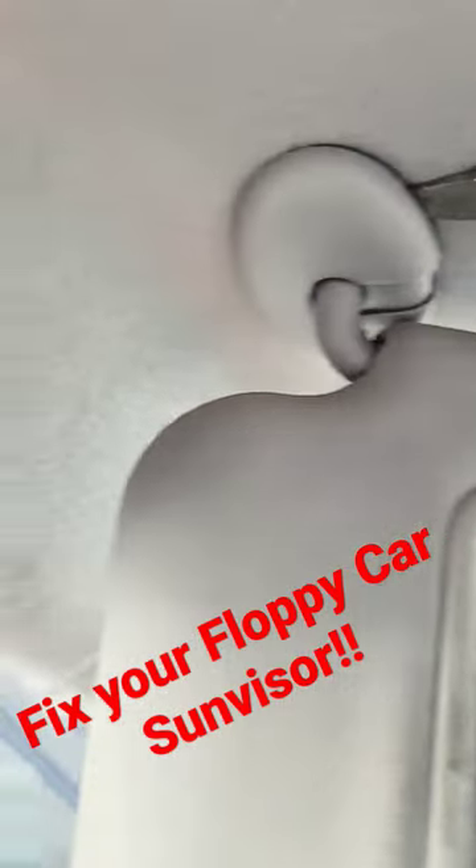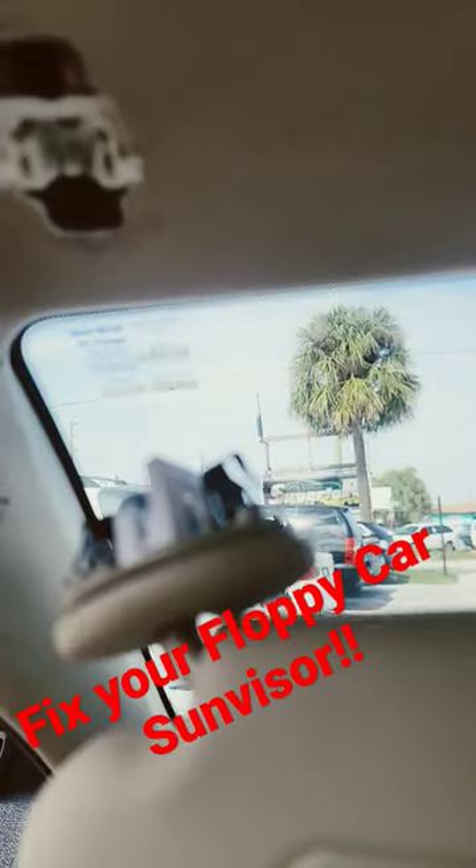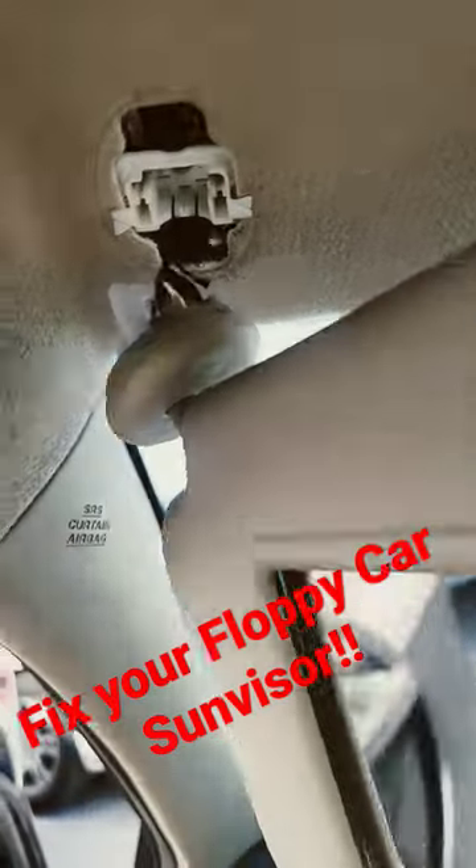Pry the cap off. There's the new one, there's the old one. Line this up here.